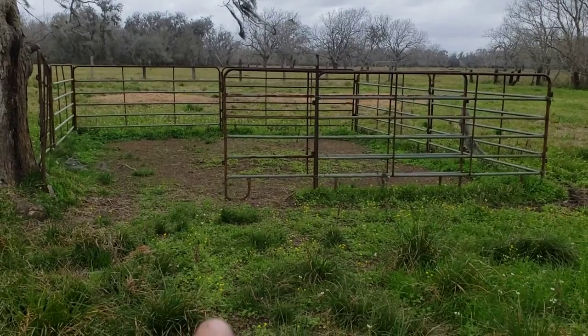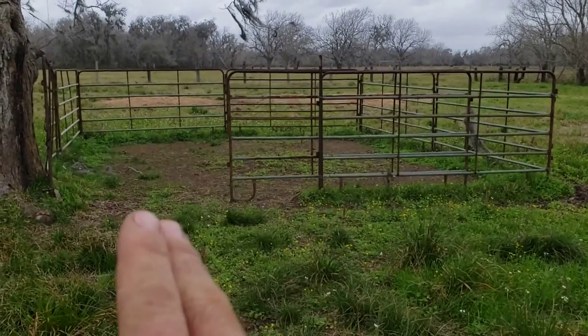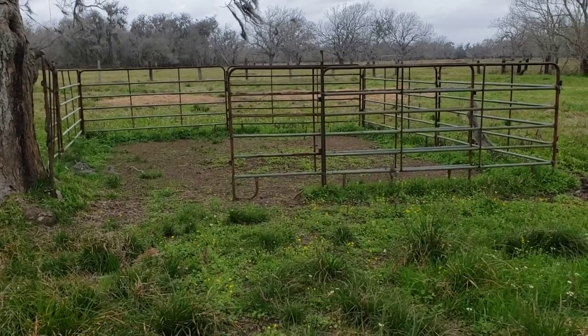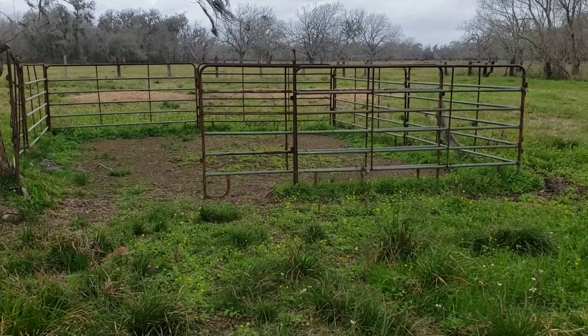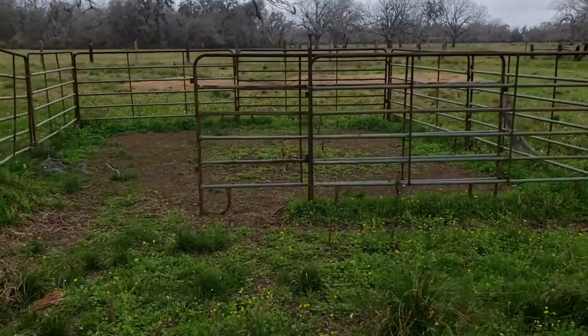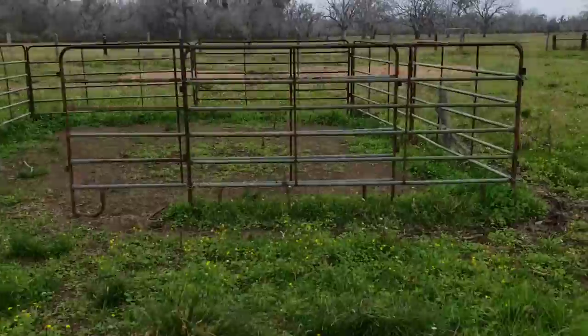I feed them in here. Whenever I do feed them, I'll bring feed — no matter what, once or twice a week — just so that they get used to going in and out of there. It makes it real easy. I can do this by myself, including even the setup of the corral. It makes it a lot simpler and cheaper for me because I don't have to pay a crew.